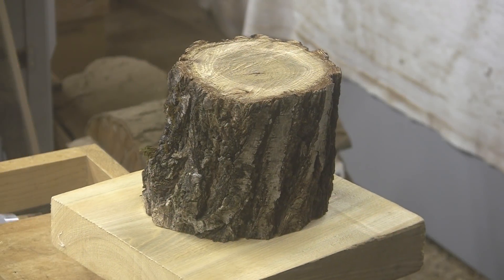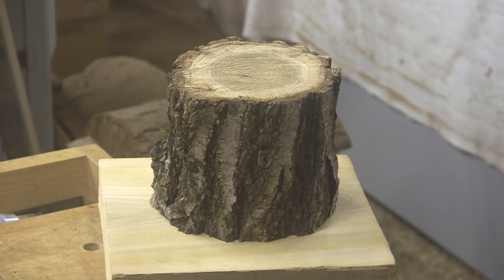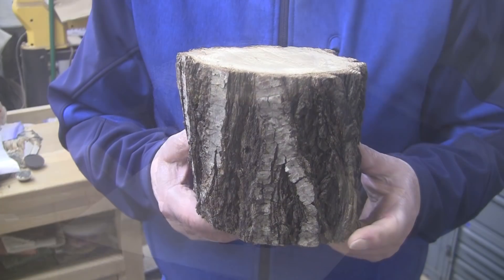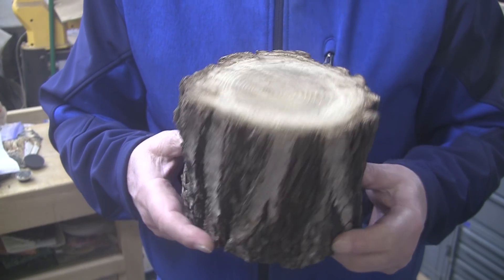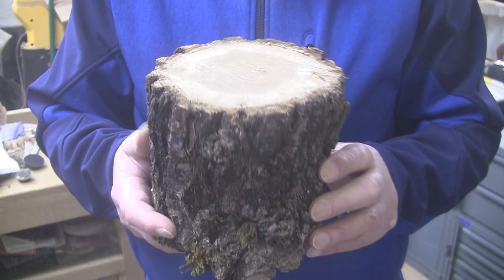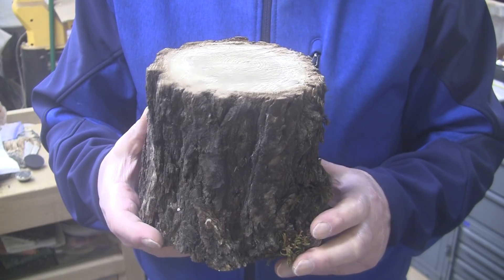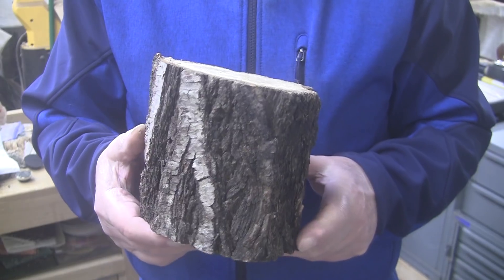Good morning, good afternoon, good evening, or as we like to say here at Shady Acres Woodshop, Howdy! Today we have a piece of white oak. This comes to us from my buddy Dennis in California. The piece measures about six inches in diameter, about five and a half inches tall. I have an idea in mind for this. I'm not sure that it's tall enough for what I want to do, but I'm going to try it anyway. It'll turn into something.